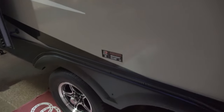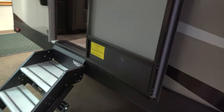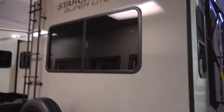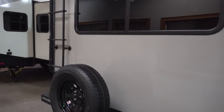This does come with the Dexter Torsion Flex Axle, which gives you a nice smooth ride down the road on this dual axle unit. It also comes with the thermal package, so it's very well insulated underneath and inside. It's prepped for the backup camera, and there's a ladder on the back rated for 250 pounds.